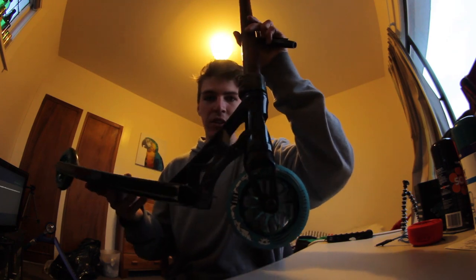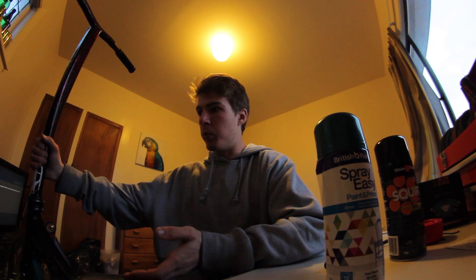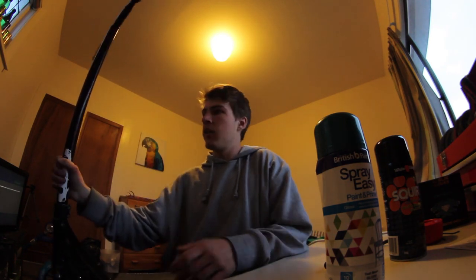This is what they look like. You probably can't see well because it's too dark, but they don't really suit my setup. So the plan is — I've got this spray paint here which is kind of a blue. I've tested it and it's pretty much the same blue as the urethane on the wheels. It's called Teal Bean by Spray Easy. Then I've got some black spray paint. I want to paint the deck all black apart from the logo on the bottom, then splatter it with this blue to make it look dope. I might spray paint my bars too since they're kind of black and red.